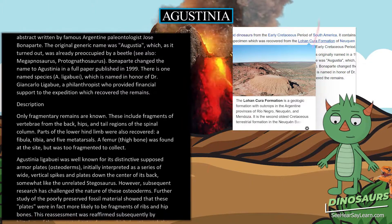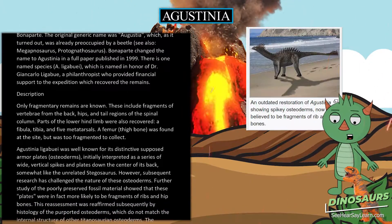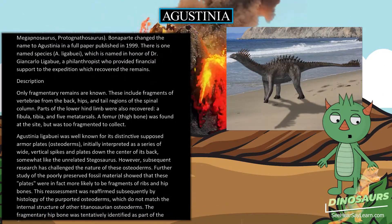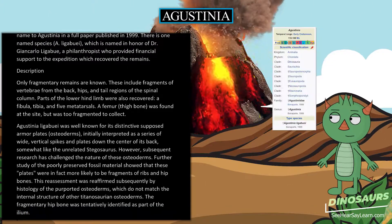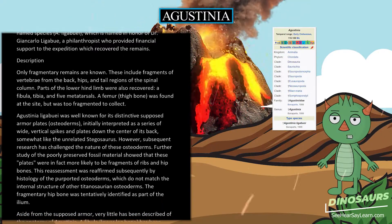Only fragmentary remains are known. These include fragments of vertebrae from the back, hips, and tail regions of the spinal column. Parts of the lower hind limb were also recovered: a fibula, tibia, and five metatarsals. A femur, or thigh bone, was found at the site, but was too fragmented to collect.